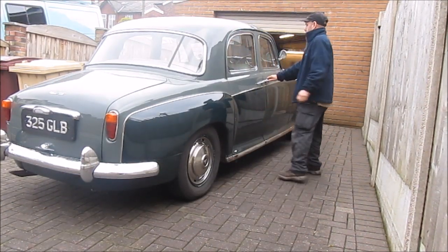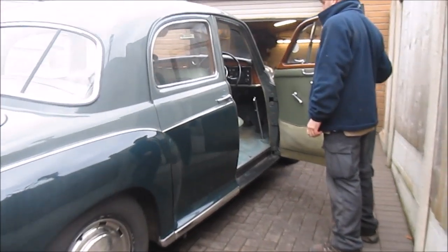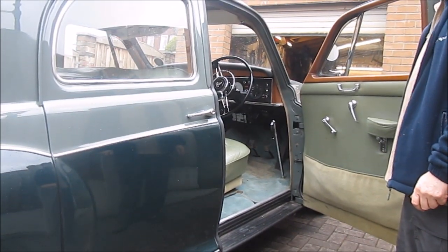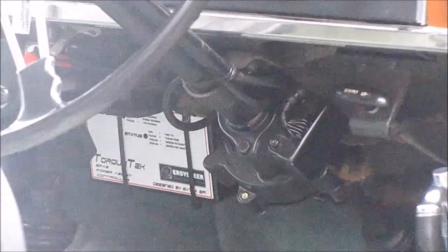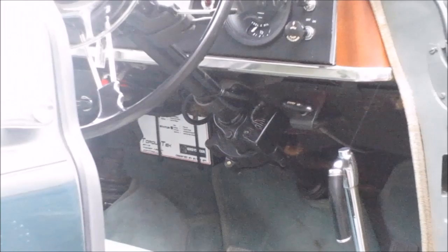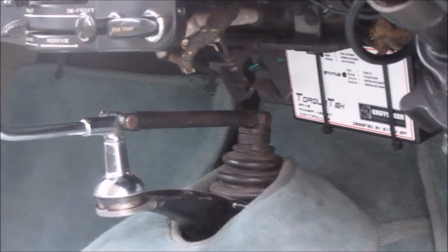Here's a nice Rover P4 with our power steering installed. As you can see at first glance, the vehicle appears untouched — no unsightly motors or anything sticking out. Here you can see our latest edition: the speed sensitive control unit.